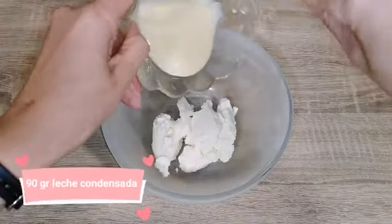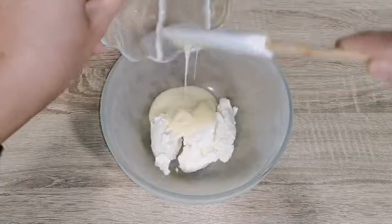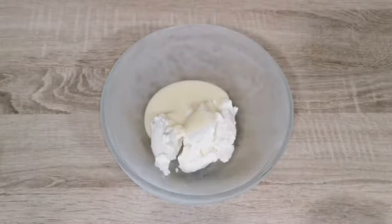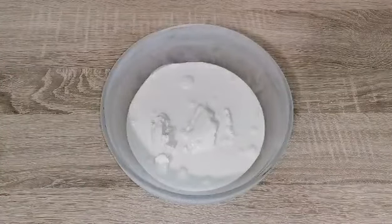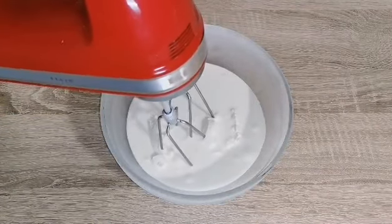Para la segunda crema necesitaremos 125 gramos de mascarpone muy frío, 90 gramos de leche condensada también muy fría si puede ser, y 250 gramos de nata líquida o crema para batir.